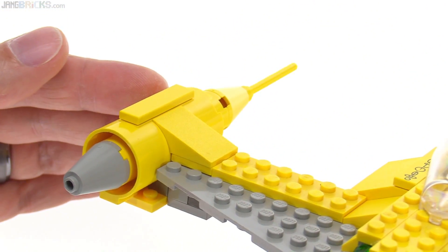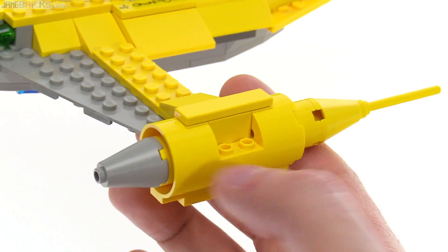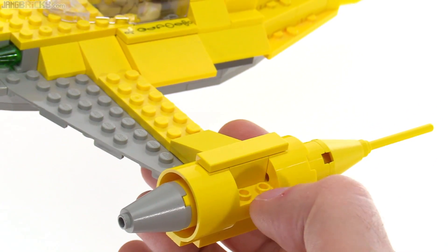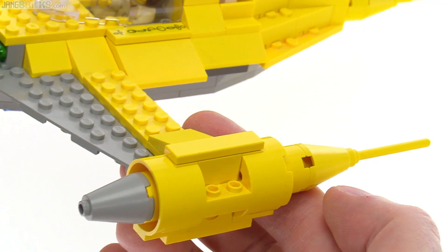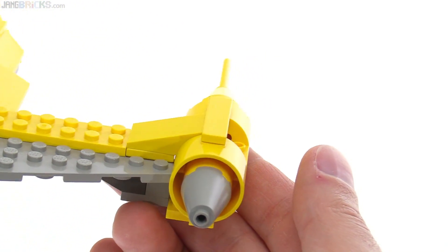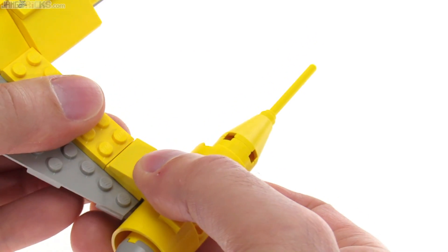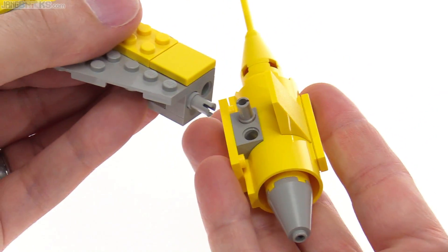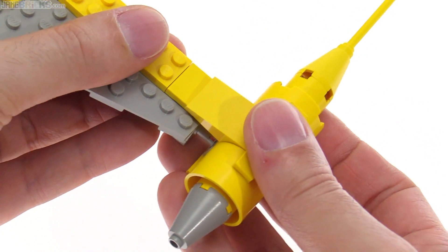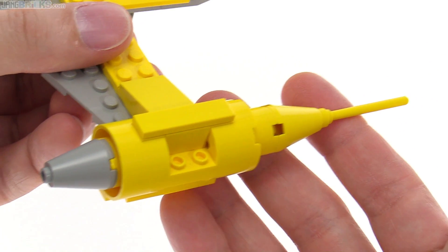I think the engine pods are done pretty nicely, actually. It's cool how long these parts have been around. It would be nice to get some 1x2 cheese slopes nowadays to put at least on the top there. But once again, for what they had, it's worked out well. You can remove these to simulate battle damage or to look into potential maintenance scenarios if you want for play — but it's just part of the construction method used there.